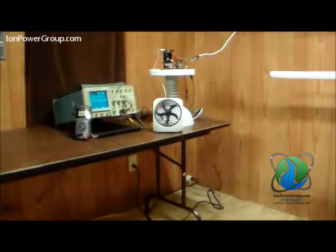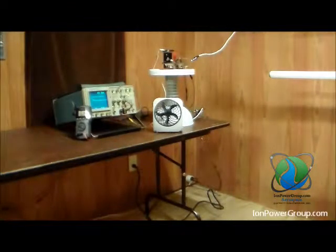The white wire coming from the ceiling is connected outside to our patented ion collectors. The wire feeds high voltage electricity harvested from naturally occurring ions in the air to our patented conversion circuit.